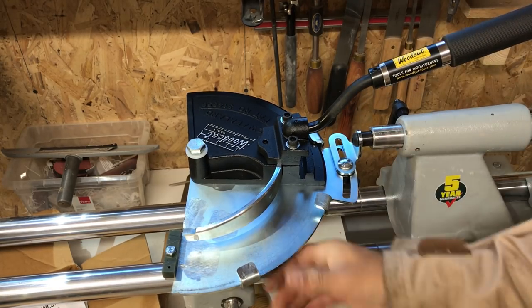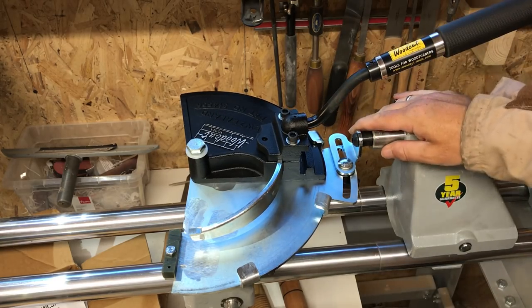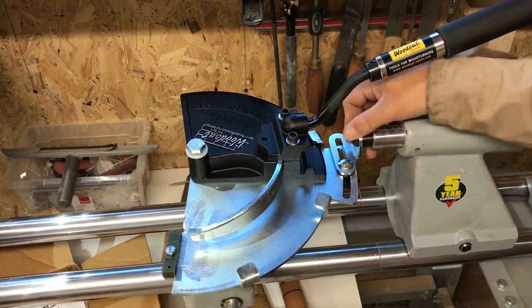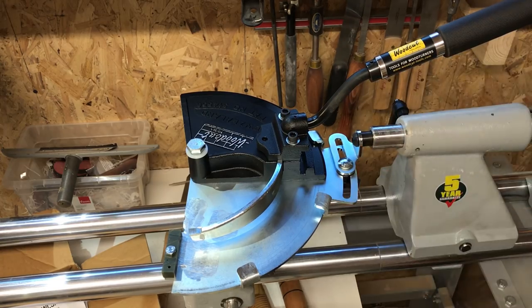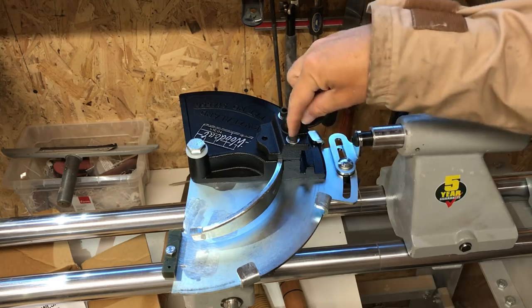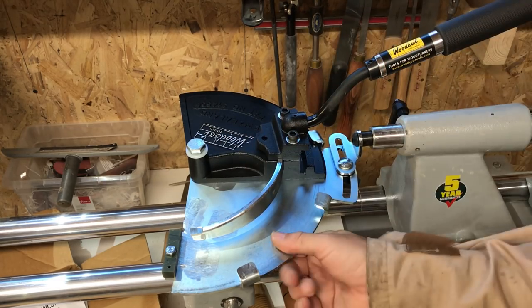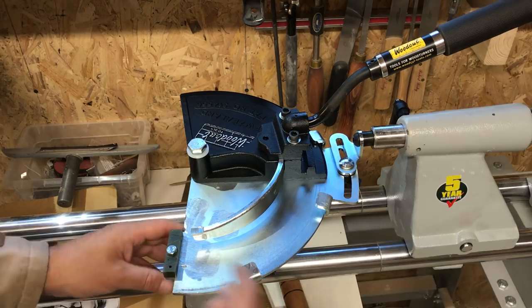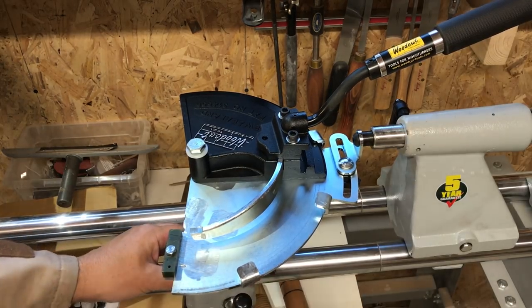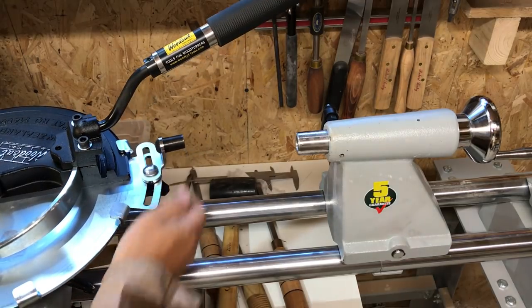It fits onto your lathe fairly straightforwardly — into your tailstock with this little device in here, then that just tightens up. You bolt all this together on top and put the blade in. That just loosens up and you can change the blade to whatever blade you want. This just slots in there so you can move it along — loosen this up, move this along like this. Let's get this set up.